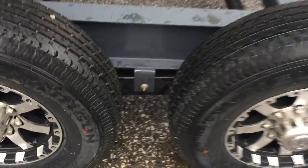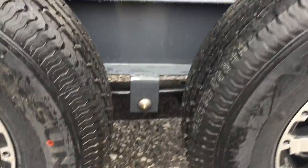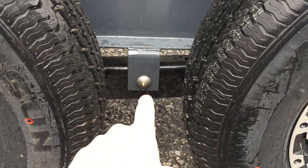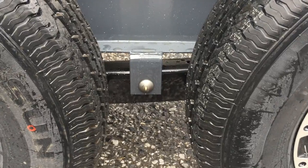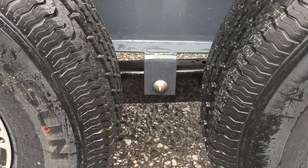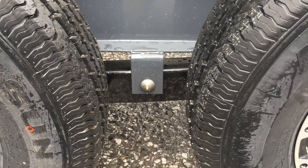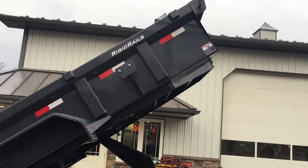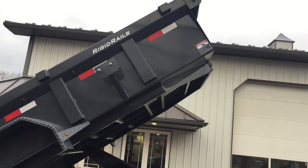A lot of dump trailers come with a slipper spring suspension, though some still do an eye-to-eye. The slipper spring is the better suspension system, and they've also added a wet bolt kit — basically a greasable setup that any homeowner with a grease gun can service. Also not standard but included on this particular trailer is a spare tire mount.